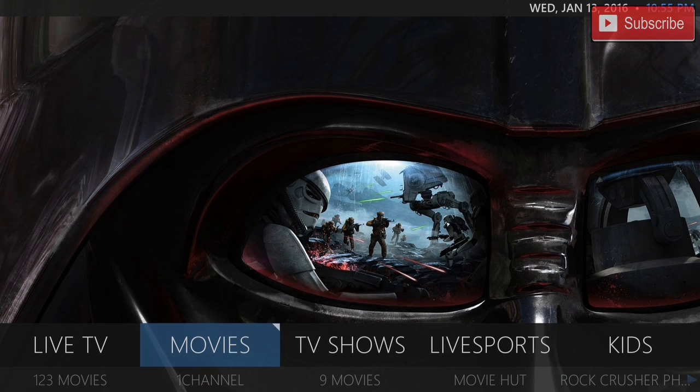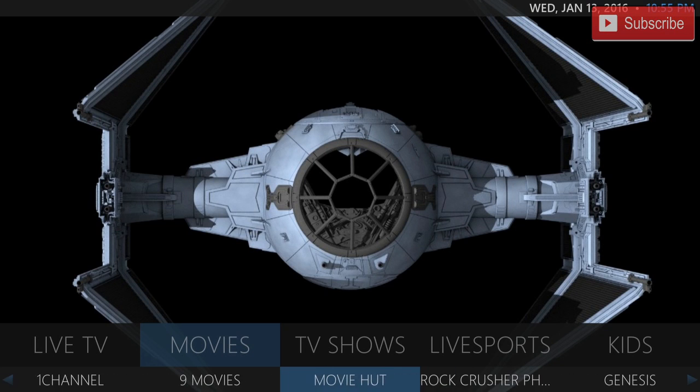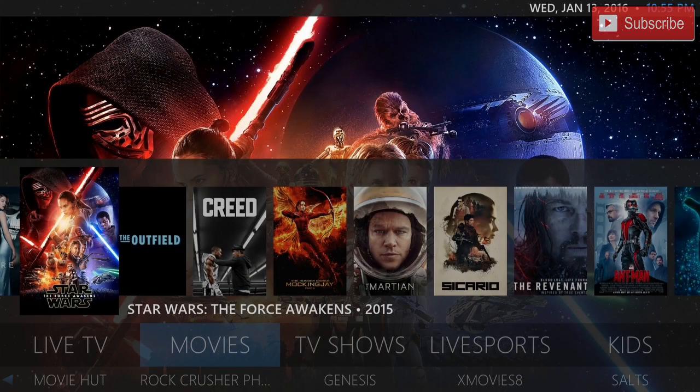Our next one is our movies. In our movies there's a bunch of add-ons here for you. There's 123 Movies, One Channel, Nine Movies, Movie Hut, Rock Crusher, and so on and so forth. If you press the up button you can see all the trending movies and you can click them right there.